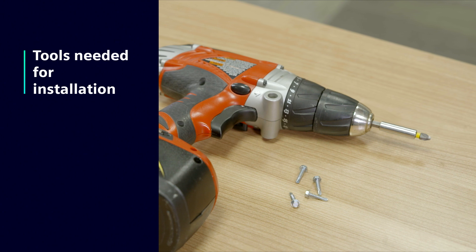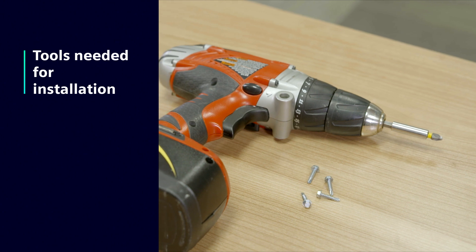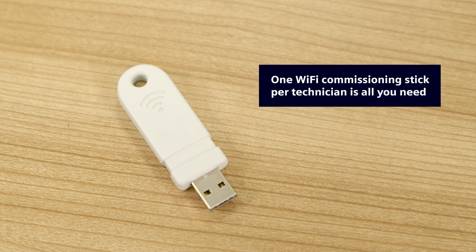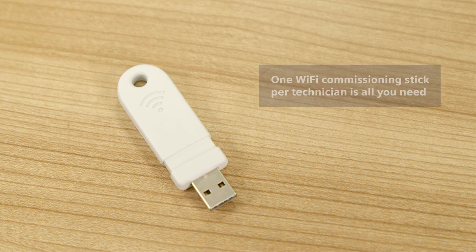For installation you'll need a drill, sheet metal screws, and two screwdrivers — a number one and number two for corresponding connectors. For startup the technician will also need the Wi-Fi commissioning stick. One Wi-Fi stick per technician is all you need.